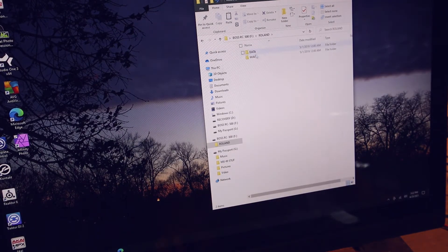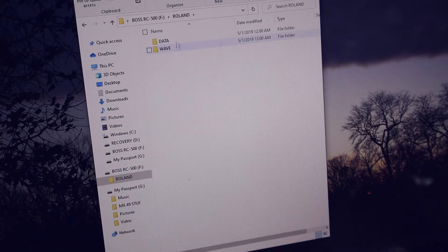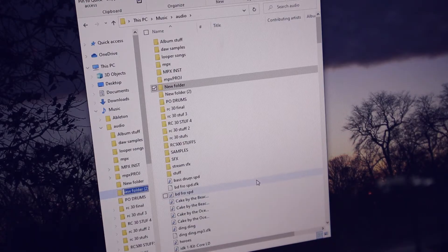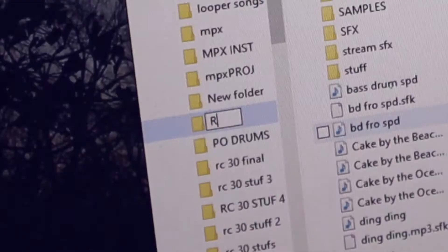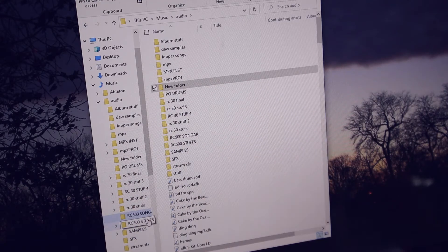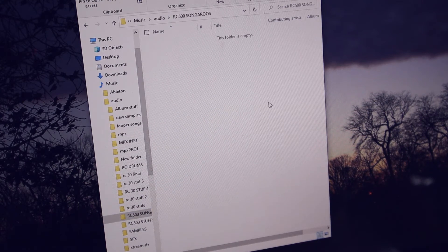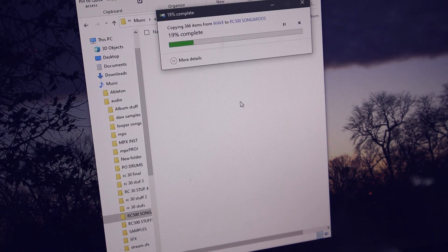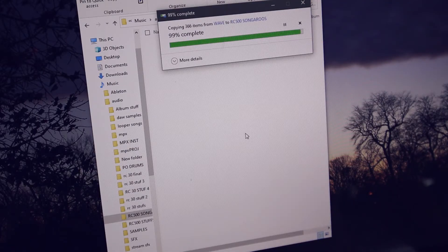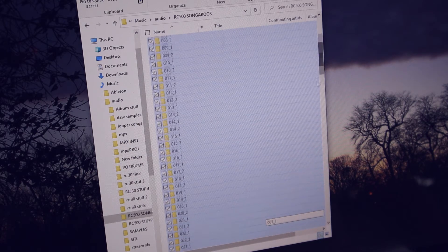You have access to your stuff. Now if you want to take all your stuff, you can take your data and your WAV files. I'm just going to take my WAV files. I'm going to select all of them, go to copy, make a custom folder — call it RC-500 Song Archive, just keeping things organized — and paste. Why is there 366 items? Apparently that's 366 items.